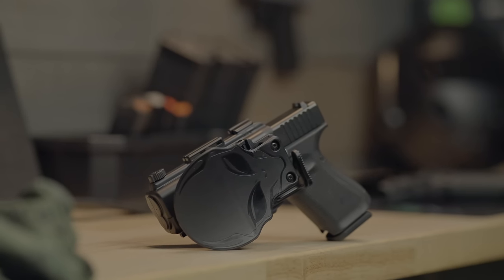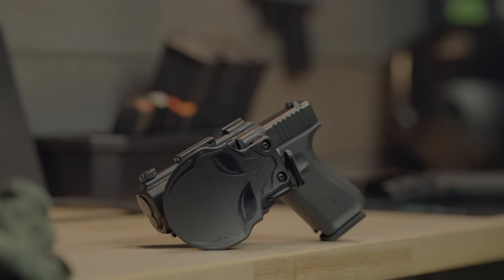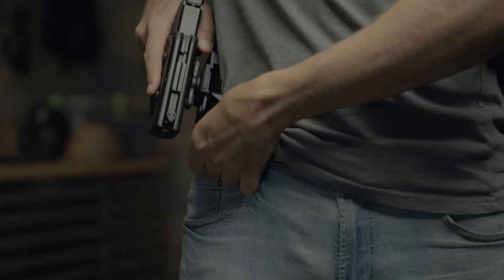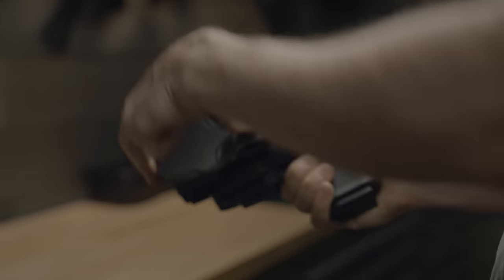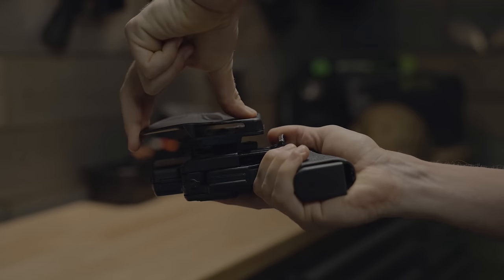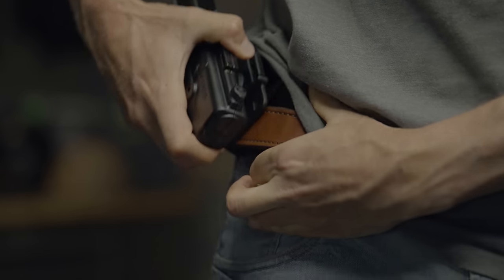This kind of holster is called a paddle holster because of how it attaches to your belt. It's this bracket on the side of the holster that gives it its name, and it's used to flex and attach or detach your holster to your belt.